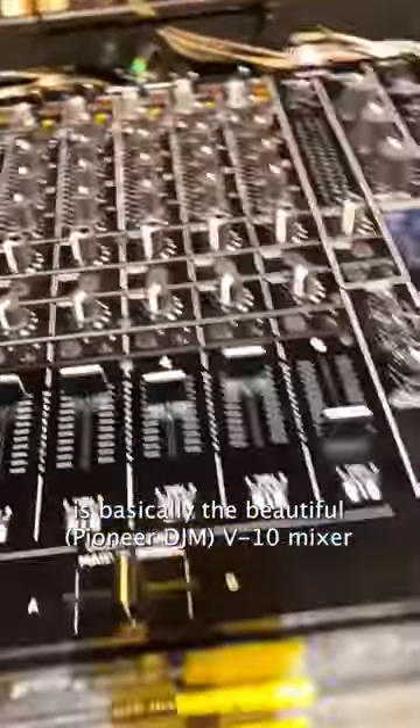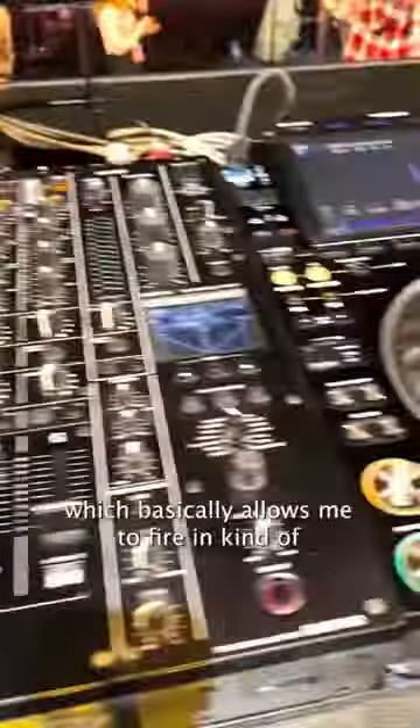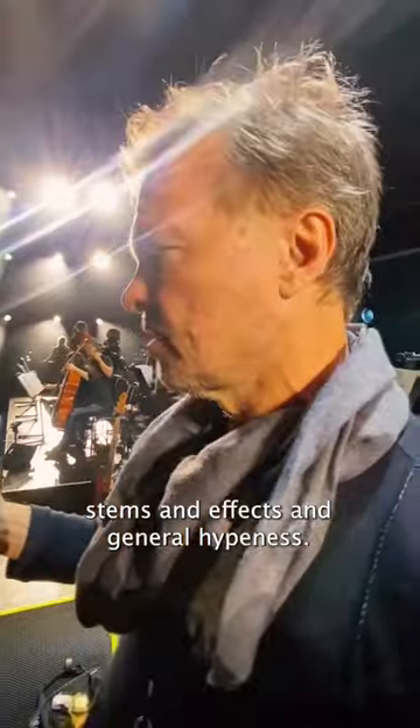Mad percussion guys up there. And then my setup here is basically the beautiful V10 mixer — it sounds amazing — using two CDJ-3000s, which basically allows me to fire in stems, effects, and general hypeness.